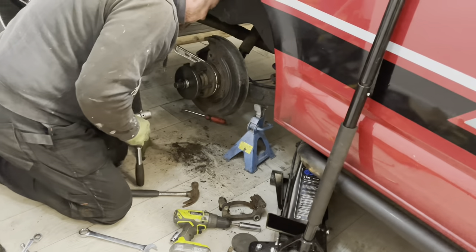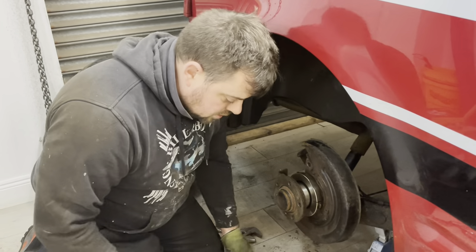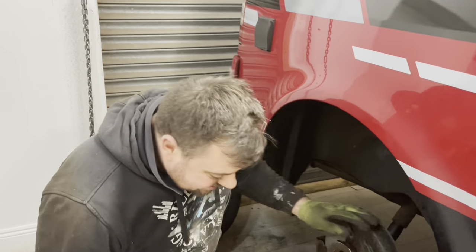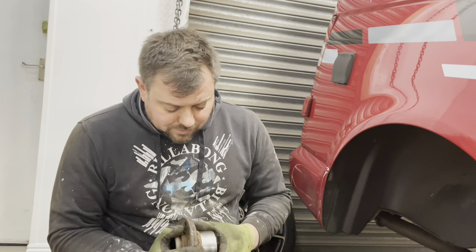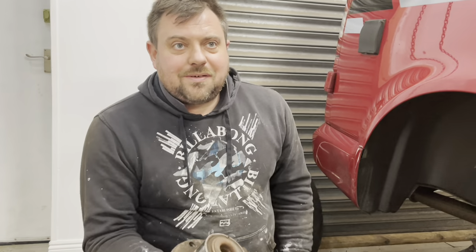Oh my god - there we go! That was tight to get that to break free, but then it just wound out. I still can't believe that the rear wheel bearing is literally held in with a clip. It's tight though, pressed in as well, but held in with a clip - that's crazy.